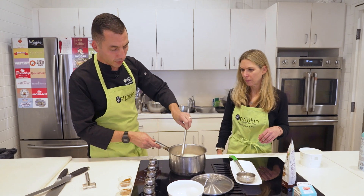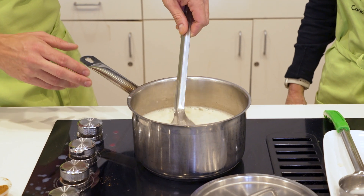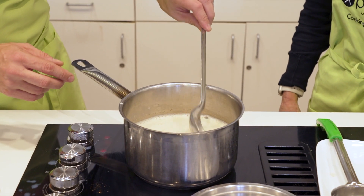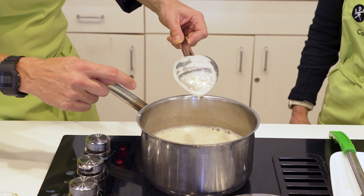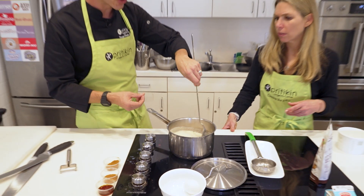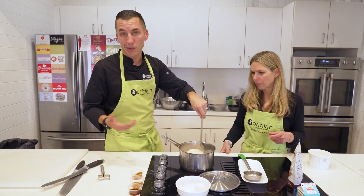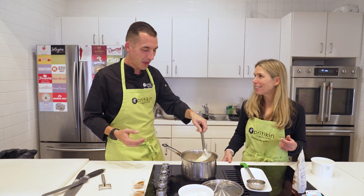What I'm looking for is for this to get a little thicker as the steam starts coming off. I don't want it to get too hot — you will definitely curdle the egg if the temperature gets too high. What you're looking for is the mixture coating the spoon. When I put the spoon in and draw a line, I can see a little bit of thickness. It's not quite there yet — still a little thin, but it's getting there. The hotter it gets, the thicker it will get.